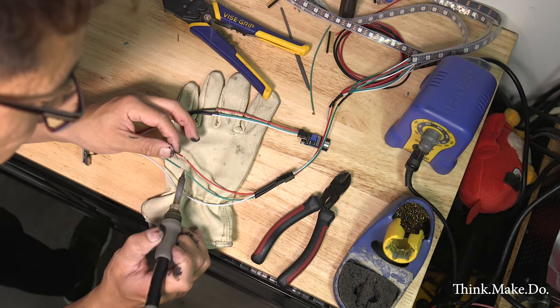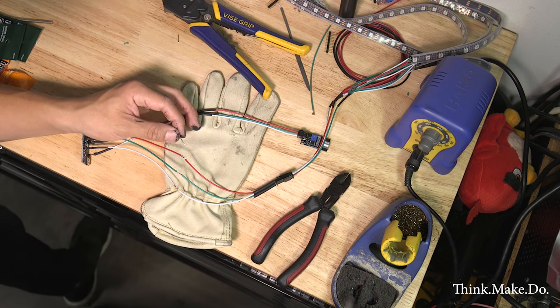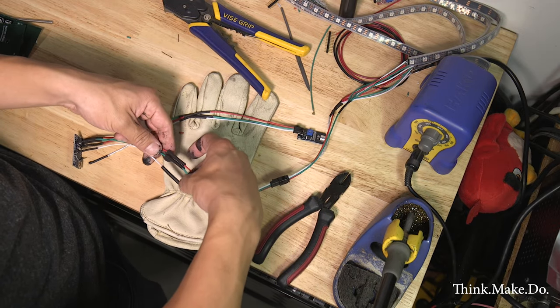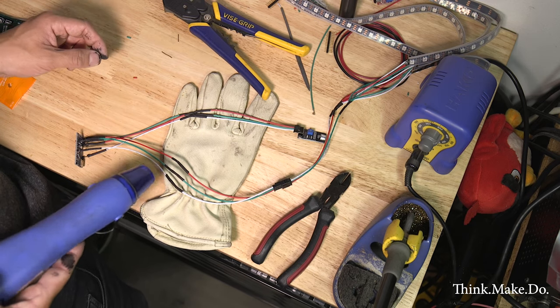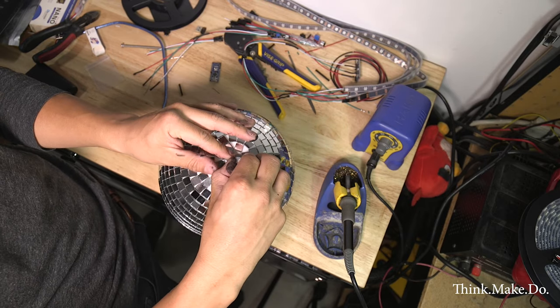That way I have an easy way to disconnect and reconnect if I have to troubleshoot or want to prevent it from turning on. It also makes for much cleaner wiring to the board itself, and I can bundle this stuff together and wrap it neatly on the LED totem when it's all complete.